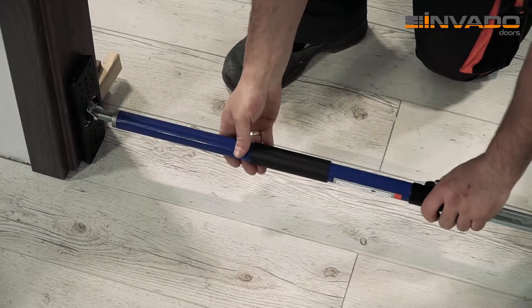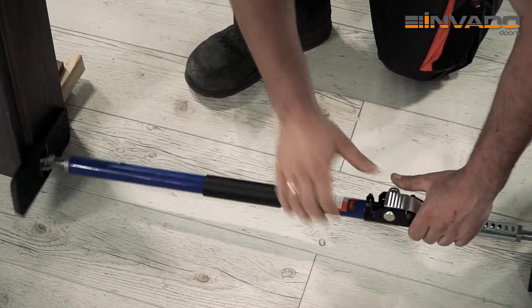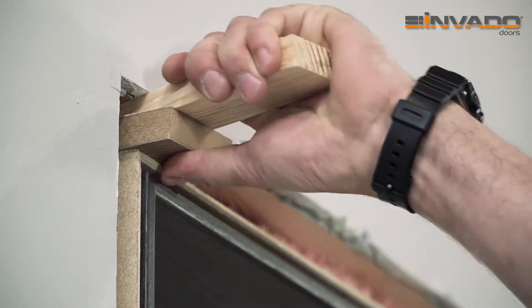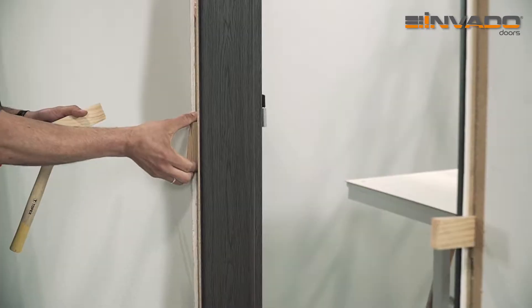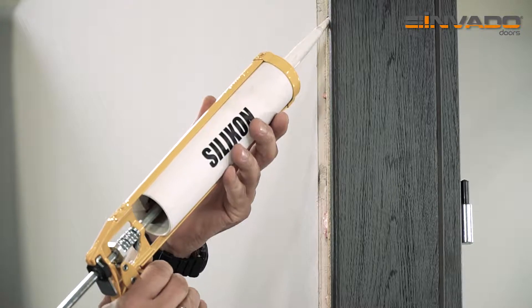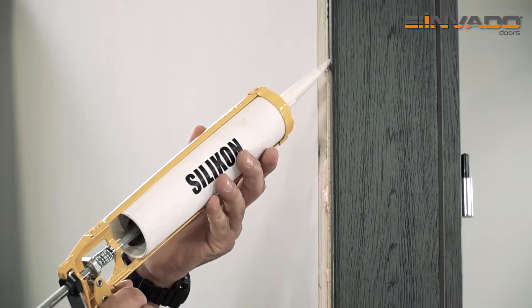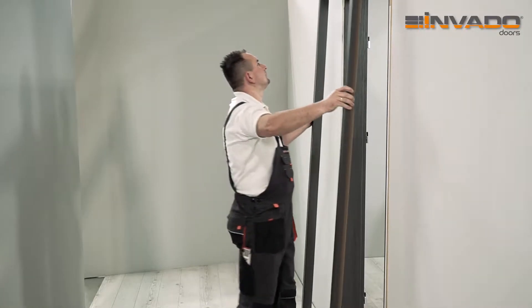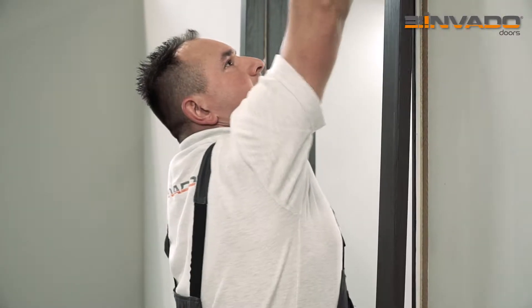After the foam is dry, remove the struts. Dismount the wedges. If necessary, cut off the excess foam and fill in the places where the wedges were with foam. Use silicone to fix the cover angle. Place the angle in the door frame and press it firmly.